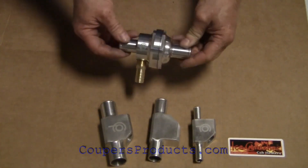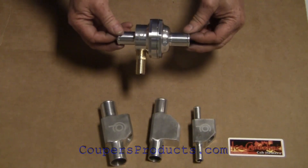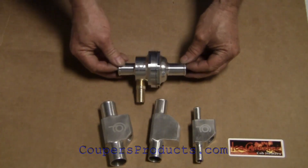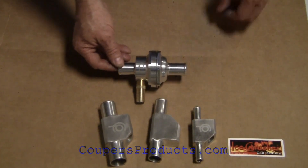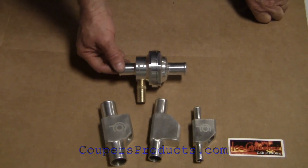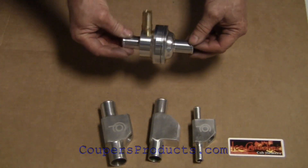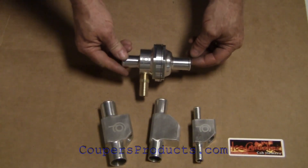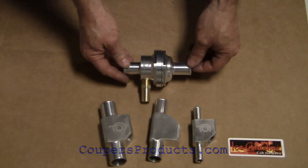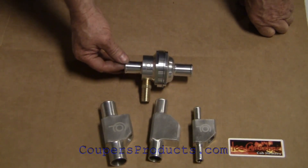It's a nice, simple unit that works very well and is very effective. Our customers have been very pleased with it. That's a look at our MaxStat coolant bypass valve. This is Aaron from Cooper's Products and Ice Crusher Cab Heaters. Any questions, please visit our website at coopersproducts.com — spelled c-o-u-p-e-r-s products dot com.